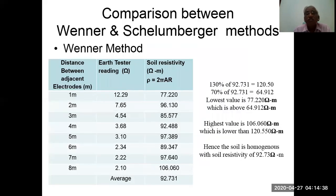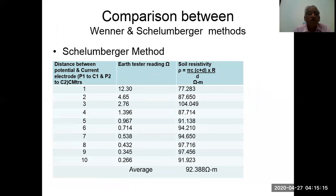Comparison between Wenner and Schlumberger methods using sample data: for the Wenner method, distances from 1 to 8 are used, earth tester readings are collected, soil resistivity is calculated, and applying the 130%/70% criterion, the highest value is 106 which is lower than 120. Hence the soil is homogeneous with a soil resistivity of 92.73 ohm-meters. For the Schlumberger method, distances from 1 to 10 are used, and the average soil resistivity calculated is 92.388 ohm-meters.